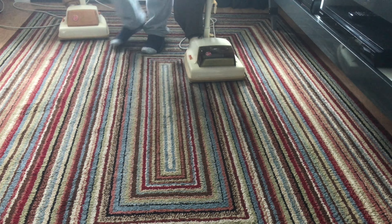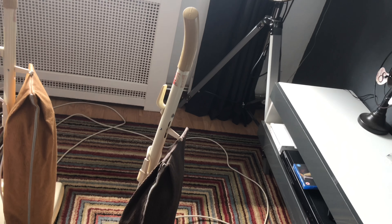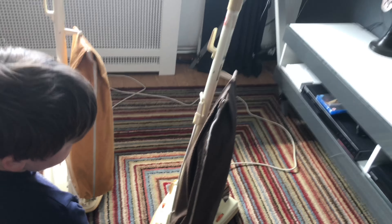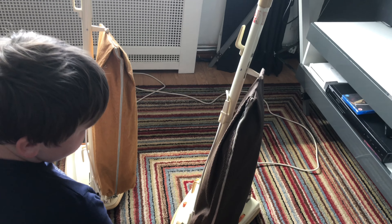That is running as it should be now and looking as it should be. These are both the first top-fill Juniors. 1976 was quite an important year for Hoover because they also had the Starlight, which was their turbo power predecessor.